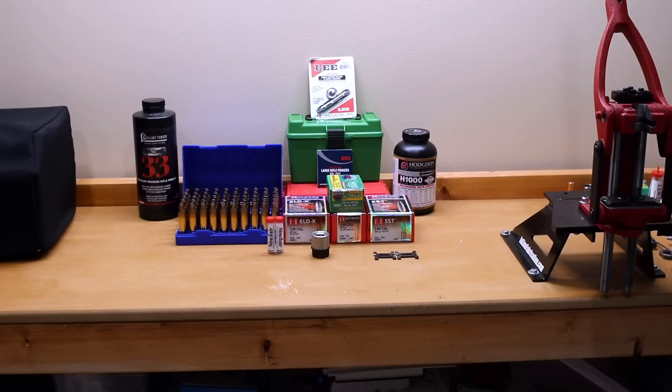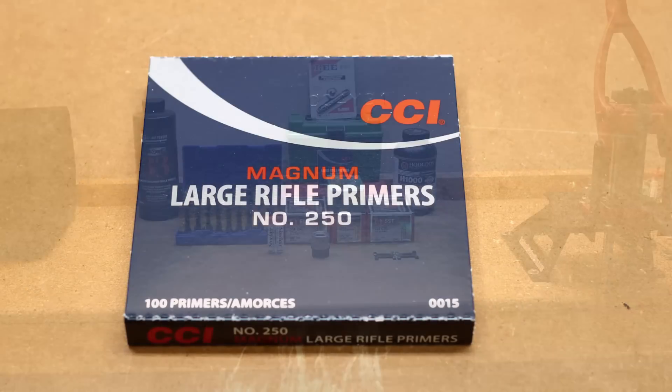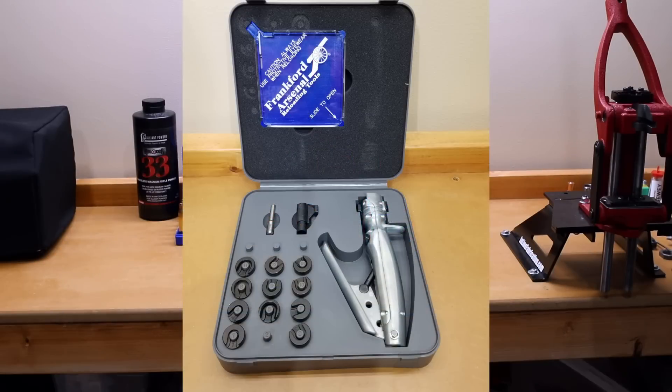Moving right along to primers, we're only going to dedicate about 10 seconds to primers. I had some already from other testing that I have done, so we are going to start here, but since this is a Magnum cartridge, I plan to stick strictly with Magnum primers for this testing. To seat the primers for these cases, I will be using my Frankford Arsenal hand primer, because it already did come with the correct shell holder.